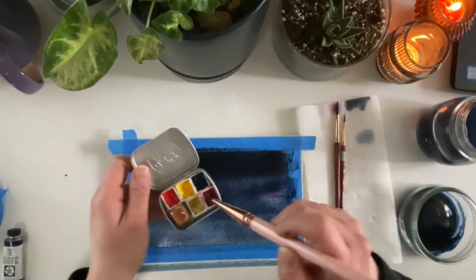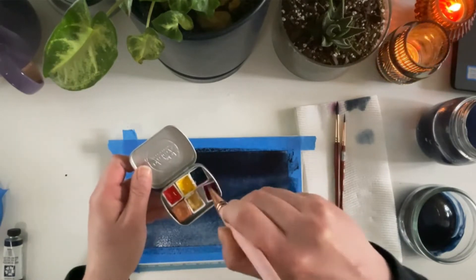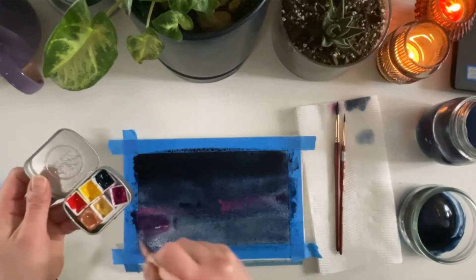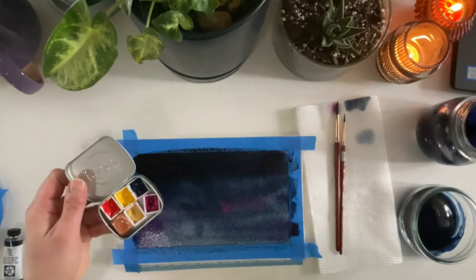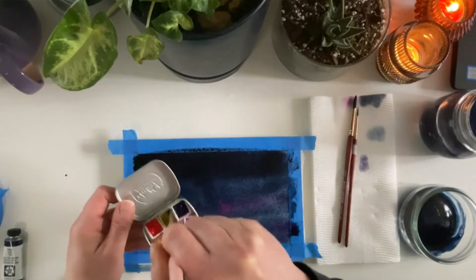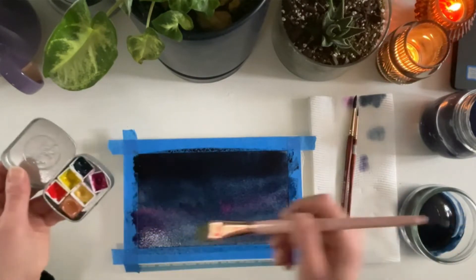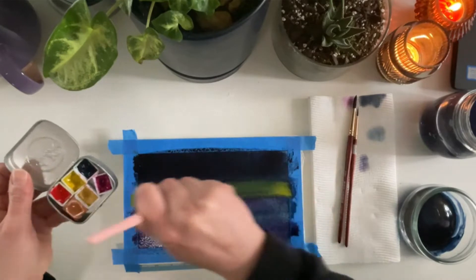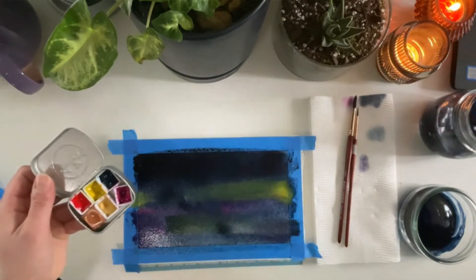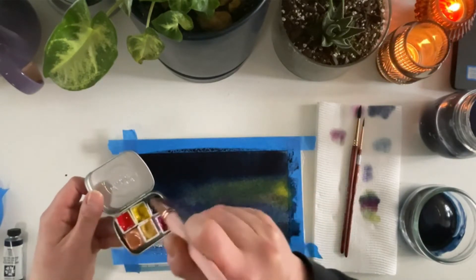Whilst the page is still wet you want to add your bright colors, whatever you want. I'm going with some Opera Rose, some yellow, and some turquoise. I went very heavy with the indigo pigment so my water container got muddied up straight away. To avoid that, you just have to have a very large one or just don't go crazy like I did with all the dark pigment.